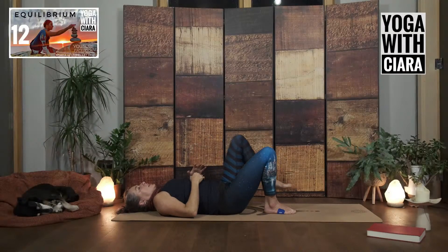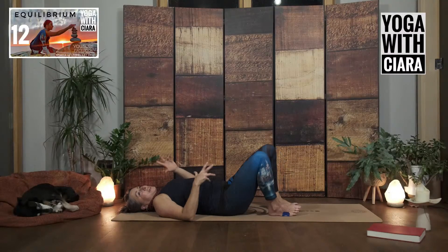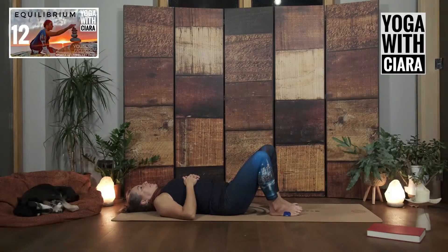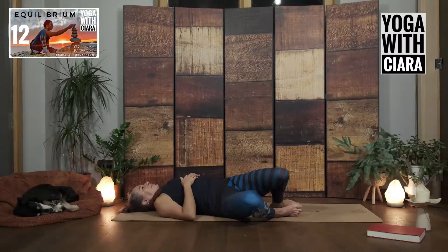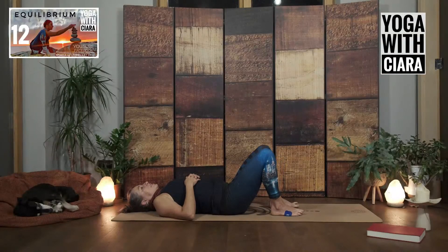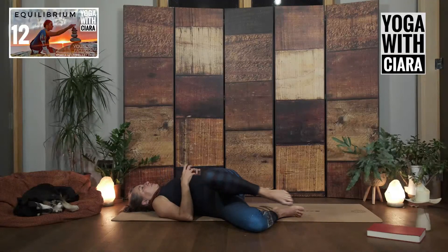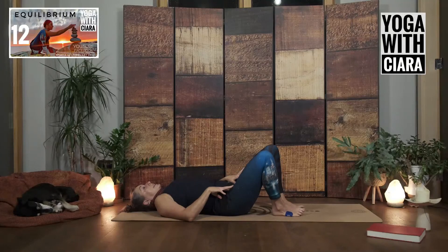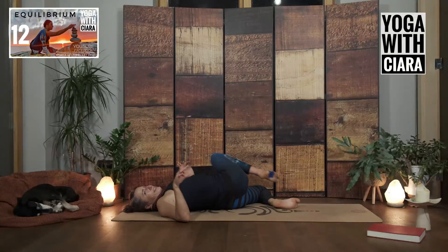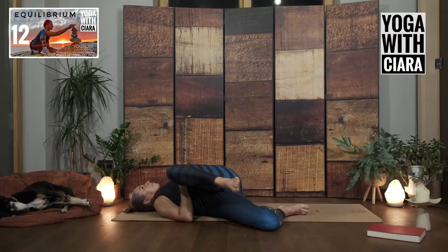Lower your bum to the floor, both feet to the floor. Sway your knees from side to side — just feel that, swaying one way, swaying the other way. You can do gliders, slowly, steadily. Just feeling the work we did in the inner thighs and the pelvis and the buttocks and the thighs and the knees.